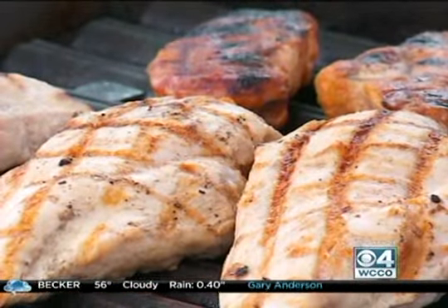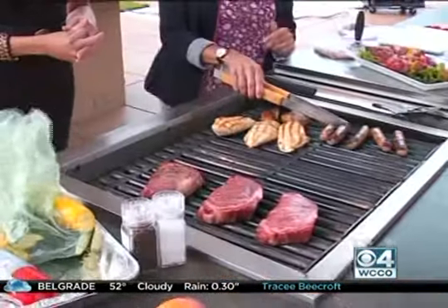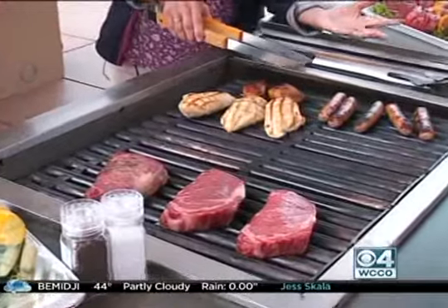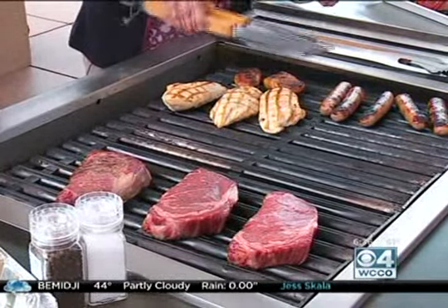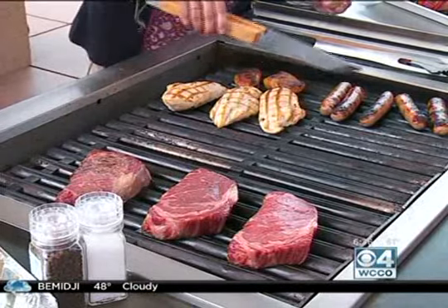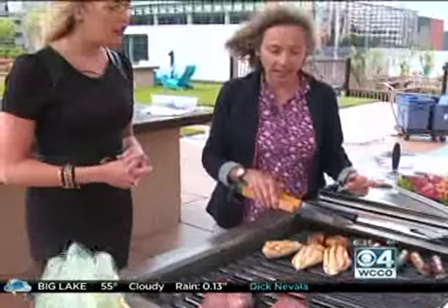The first thing is how long and how high that heat is. Some of these have spent a fair amount of time on the grill and they've gotten charred, and that's a clear indication that you've got some harmful substances on your meat. Just literally scraping off some of that excess black area will get rid of the harmful substances.